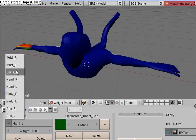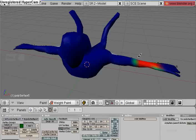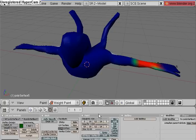What we're going to work on first is the right hand. Instead of working on the right hand, then the left hand, then the right arm, then the left arm separately, we need to just turn on X Mirror down here. What that's going to do is mirror your paint weights so you don't have to work on both sides of your model and take twice as long.